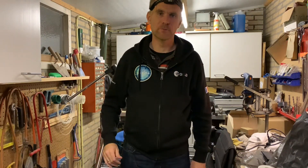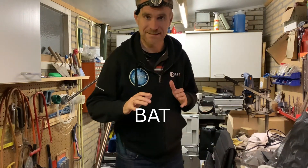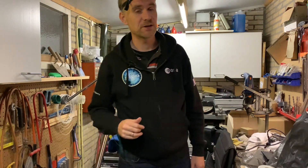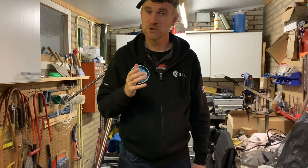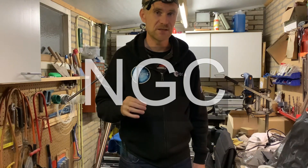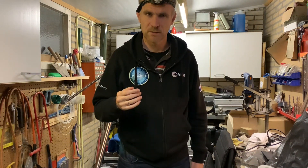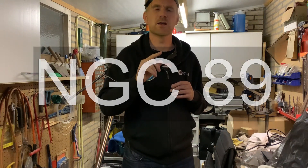Hi there and welcome to my channel. What I want to do today is to shoot data for the BAT initiative, the Big Amateur Telescope. Perhaps you've seen it on the channel of AstroBiscuit. The target that has been chosen for the common period is NGC 891.